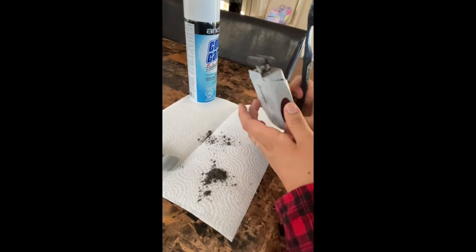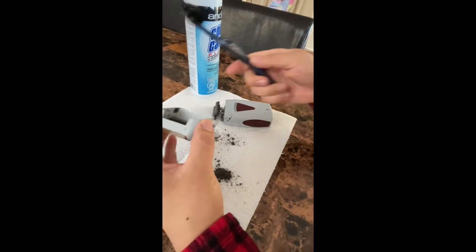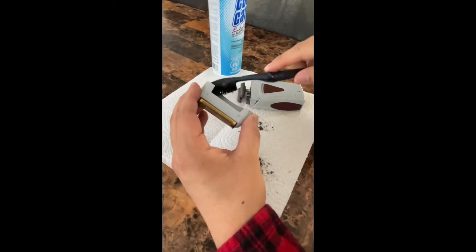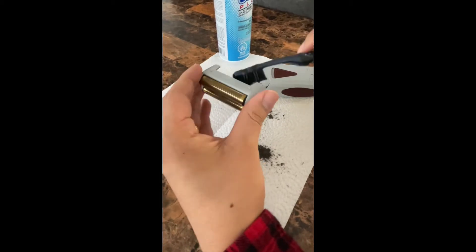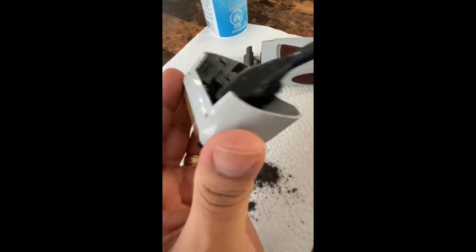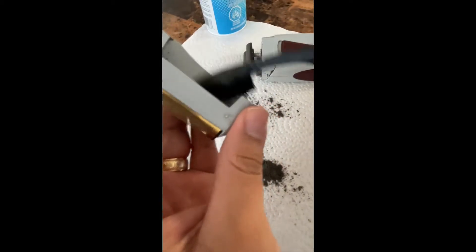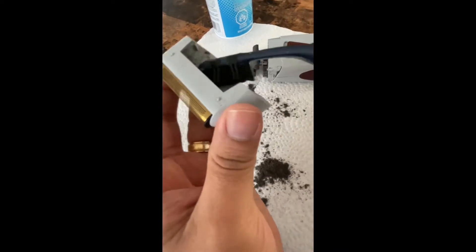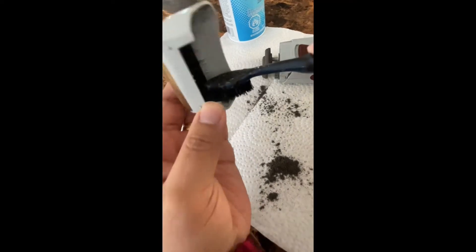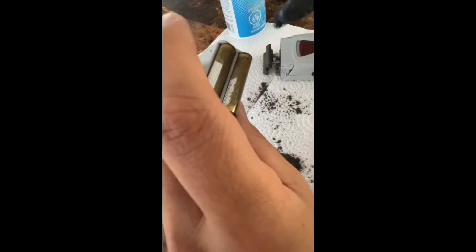It will be easy if we can just grab this brush — a toothbrush — and we can just take this out, remove all the dust that we have here. Right here too, you can clean this up.